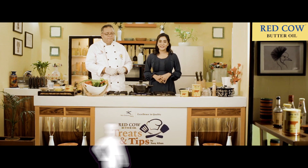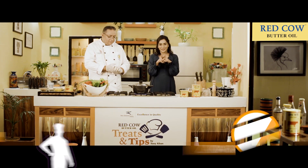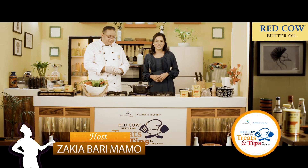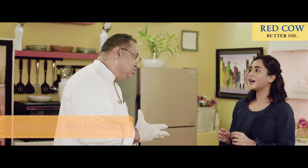Red Cow Butter Oil presents Treats and Tips by Tony Khan. Welcome to our show. Welcome Tony. Today I am going to do oats and semolina. It is sweet — it is called semolina and oat sweet. I love it because we have our sweet vision. Let's start with this.